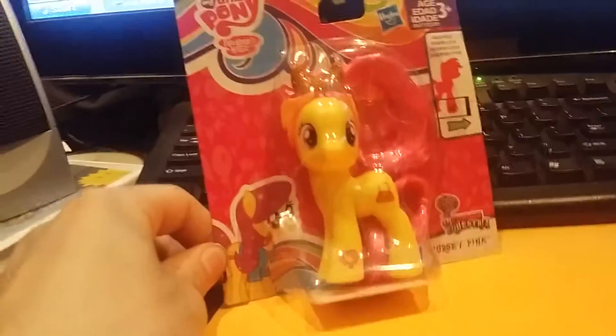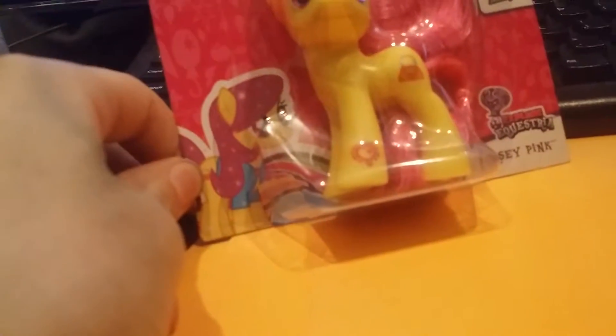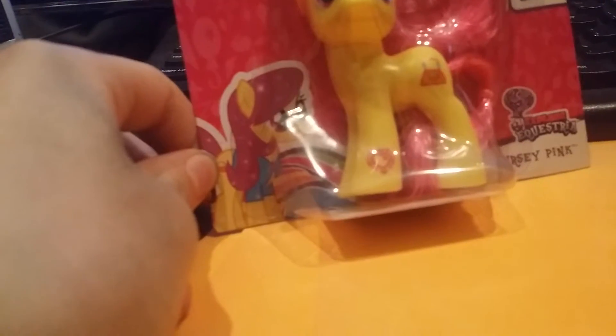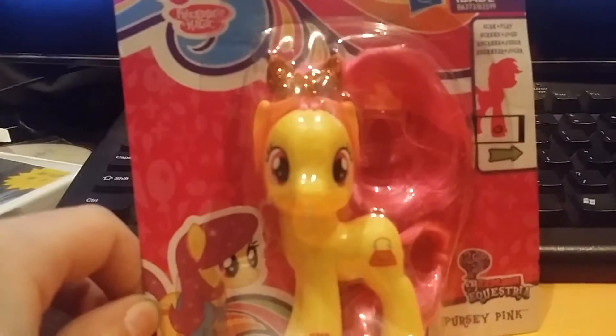I've just got this from my local dollar store. I'm not really sure if you've actually seen her on the show — if you have seen her on the show or anywhere else, please let me know in the comment section below. Her accessory she comes with is this glitter bow. I gotta admit it looks pretty cool.